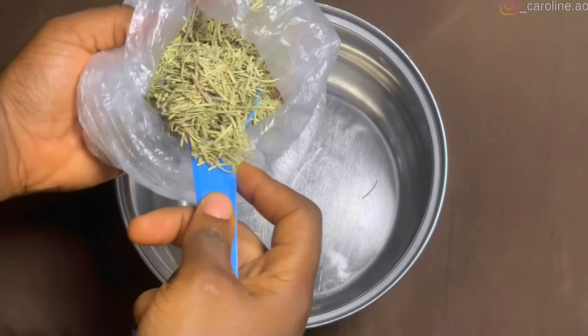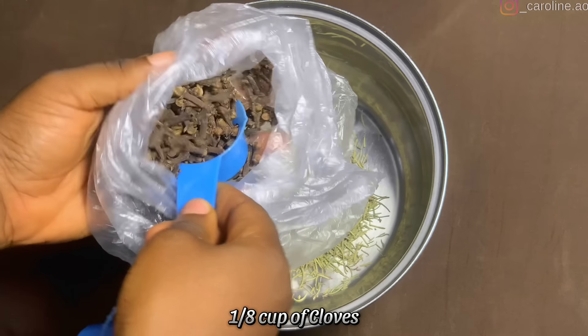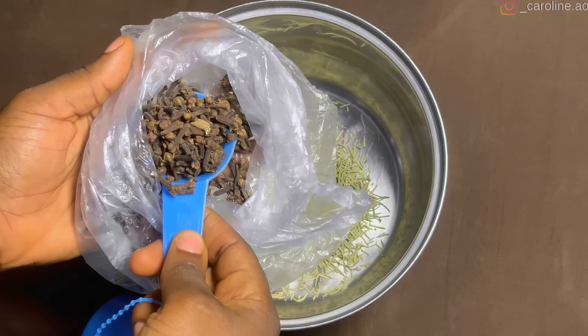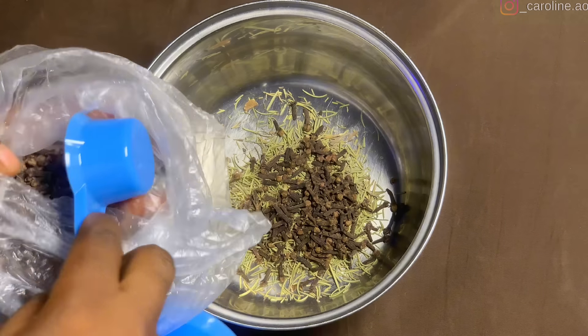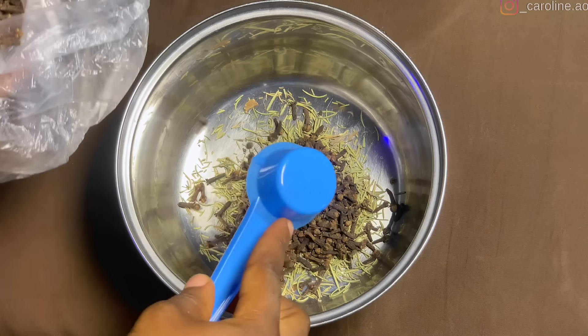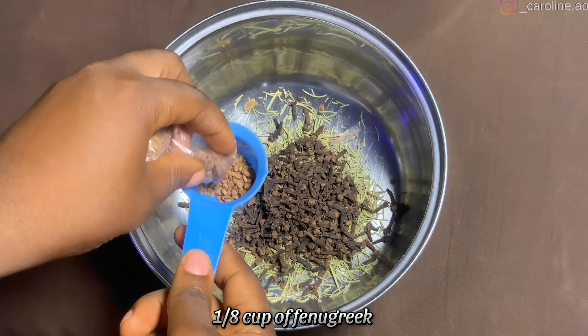In my mixing plate, I added about one eighth of my rosemary first, and after that about the same amount of cloves, and also the same amount of fenugreek. You might want to go higher or lower with this depending on the quantity you're making — whether you're selling or using it personally.